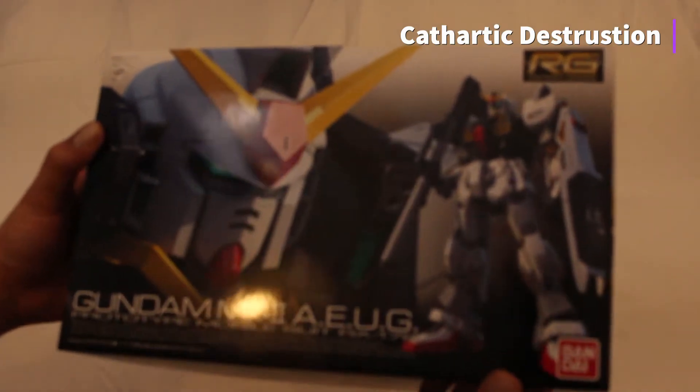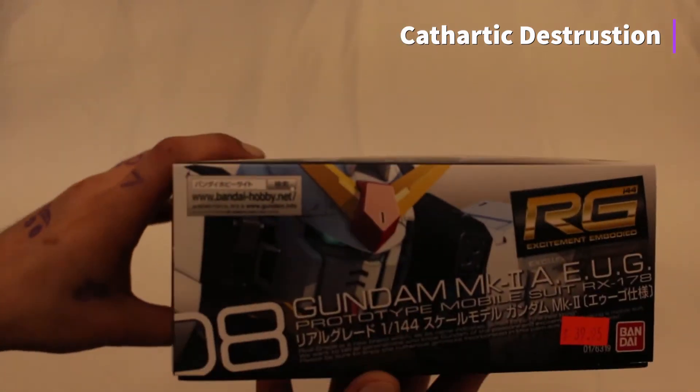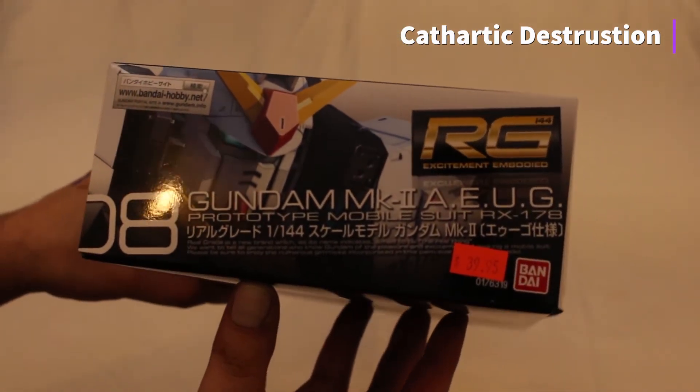The grandma also got us something beautiful: the Gundam Mark II real-grade and the Gundam Barbatos Lupus master-grade models.